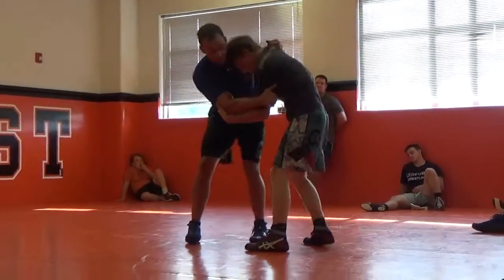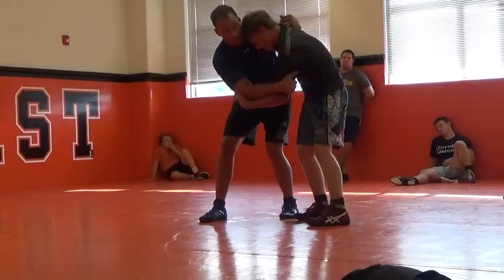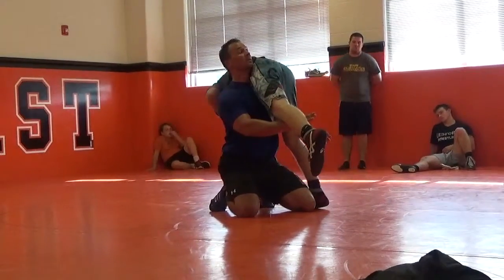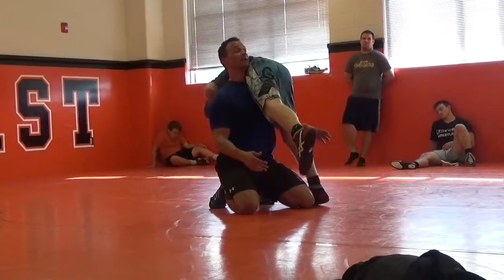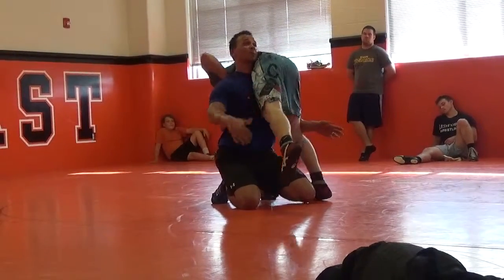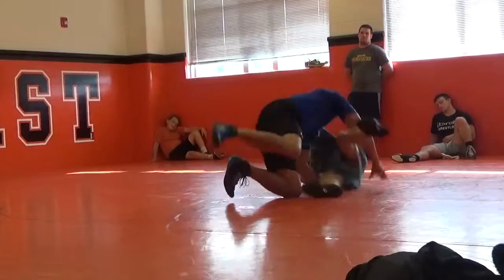I pull him over my back, so it's about when he's right here, I'm already pulling. What does hands do? They hit the mat. I've got to pull him over hard. As soon as I pull him over, I'm already powering through this way.